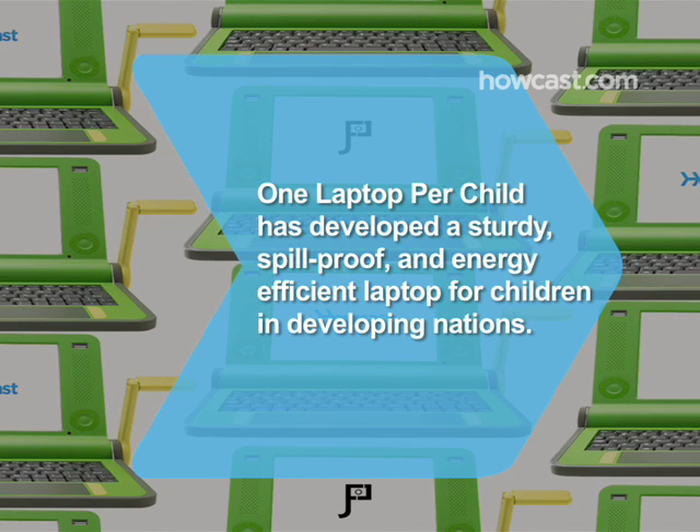Did you know? The nonprofit organization One Laptop Per Child has developed a sturdy, spill-proof, and energy-efficient laptop that's intended for use by children in developing nations.